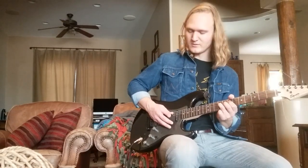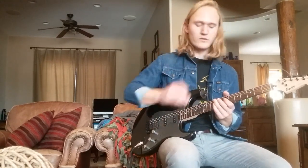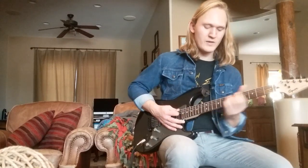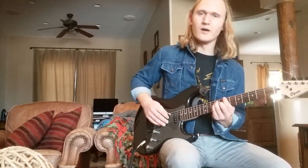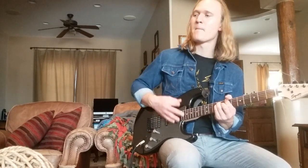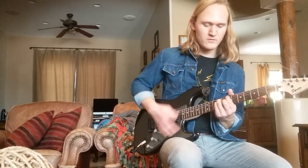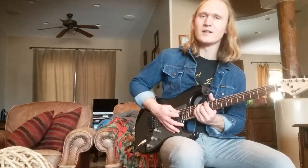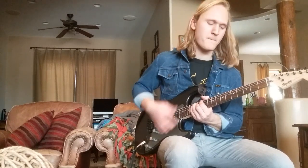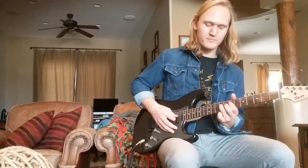So all together the first little bit of our chorus is... We're going to repeat that once. Then we're going to come and play a big power chord on the 7th fret of our low E string, which is a big B power chord. Then we're going to slide up three frets to have our first finger on the 10th fret of our low E string. Then slide up two frets to be back on the 12th. Then we're going to come all the way down to our G, and we're only going to do that once. Because after that G, we're going to come back to our riff.